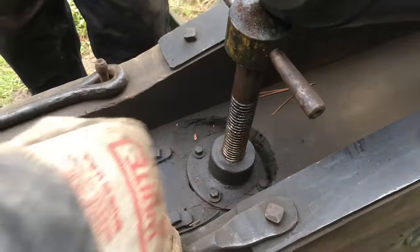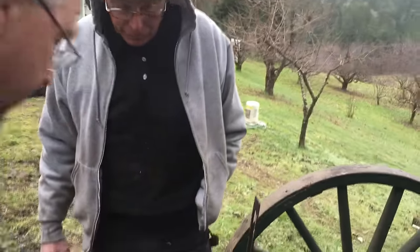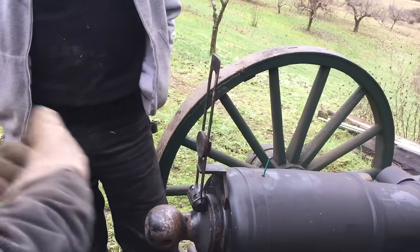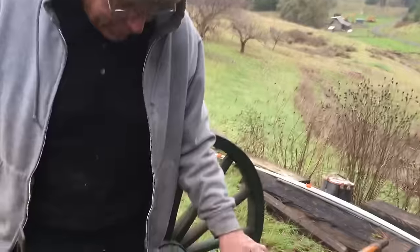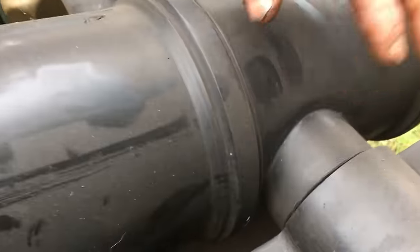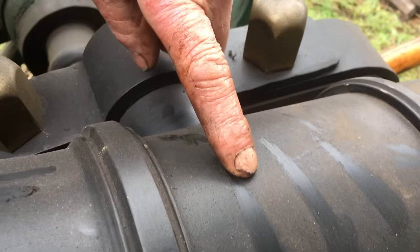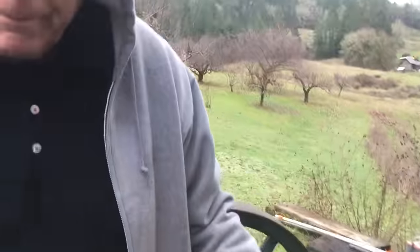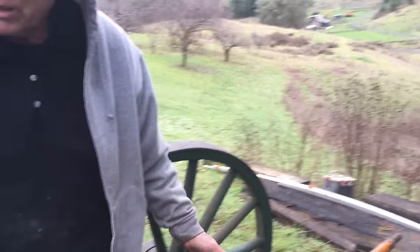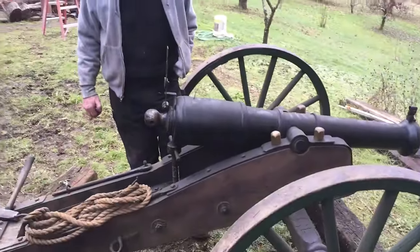Those are acme screws, essentially. Making a cutter to cut that inside acme thread was a fair piece of work. The other pieces are just for assembly - hooks for the ropes. One very tricky thing: there's no weld visible on the trunnions. He cut the radius of the trunnions to match the radius on the mill, then welded inside of them and plugged them so they look solid.